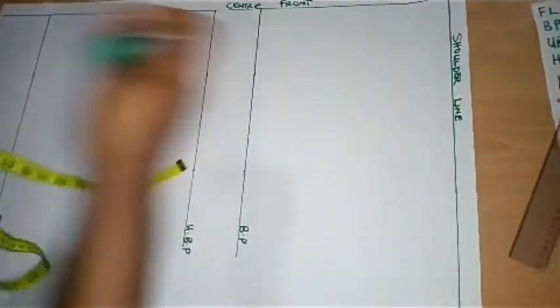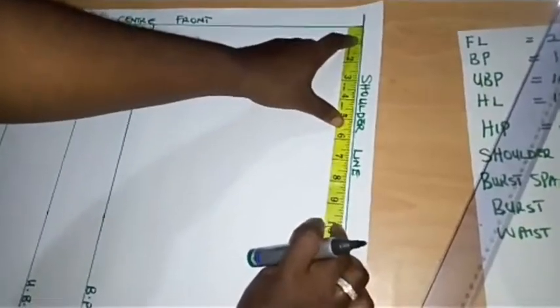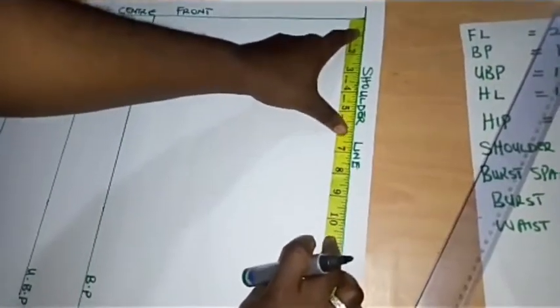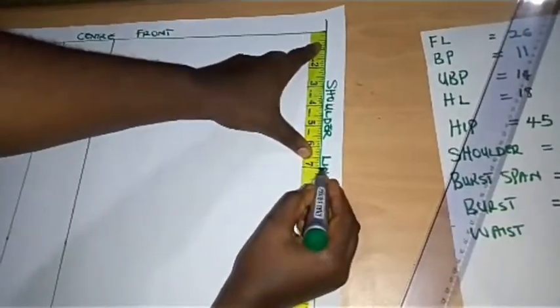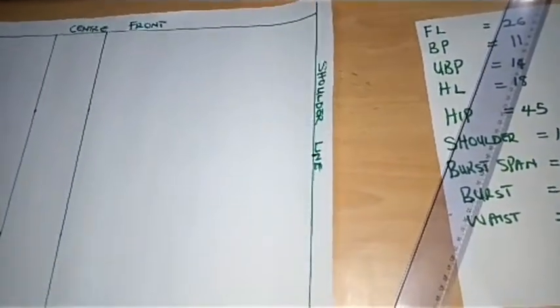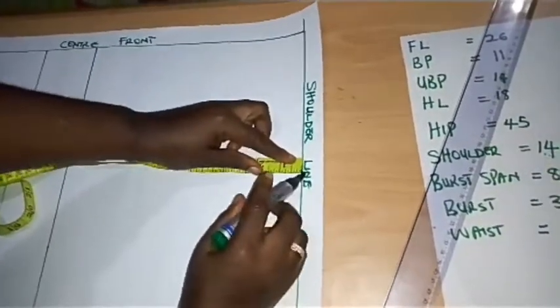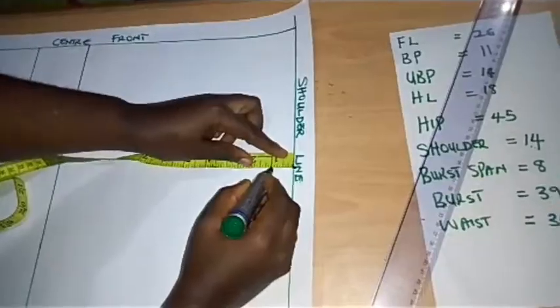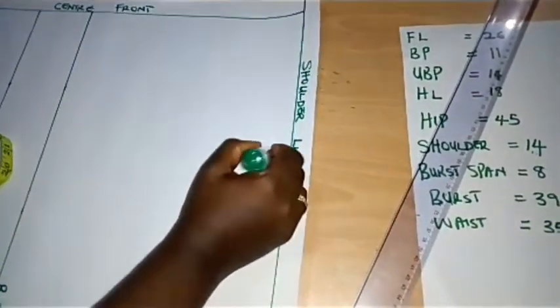I'm done placing my shoulder line, bust point line, under-bust point, waist, and full length. Now I'm going over to my shoulder line to create my shoulder length — that is 14 divided by 2, giving me 7 inches. From this point of 7 inches I'll be dropping my shoulder slant by 1 inch, because the human shoulder is not straight.